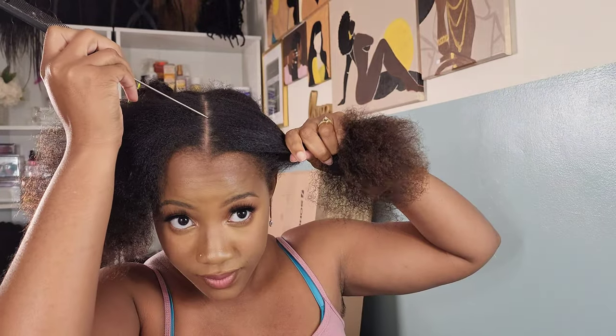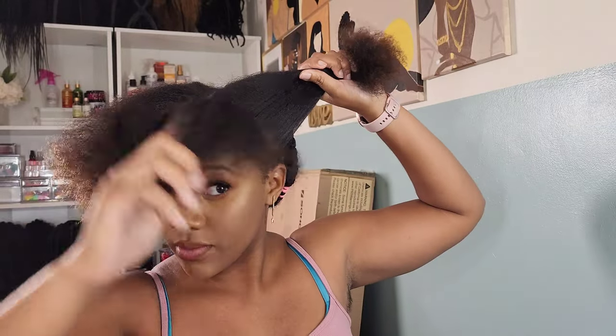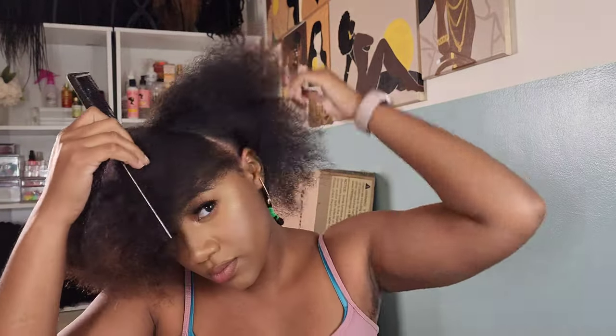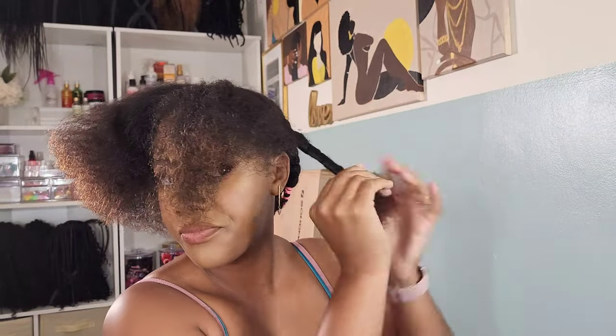I'm just taking my tangle teaser and brushing my hair out, and as you can see the growth has been amazing this year. I was a baldy babe for the past two years and I've been allowing my hair to grow out. This is my second year of growth and I'm just so proud of myself. I've been very consistent with my hair routine, making sure that I listen to my scalp as well as taking care of my scalp and my hair.